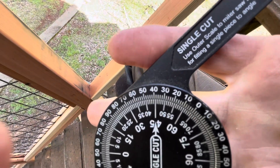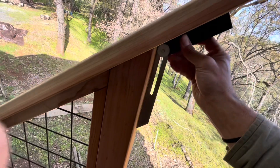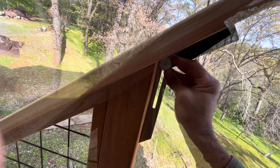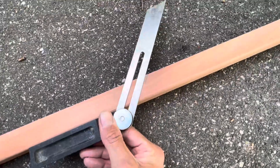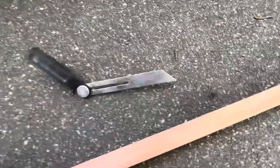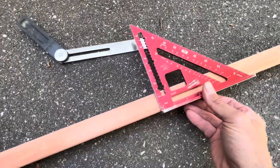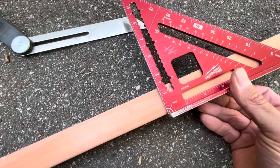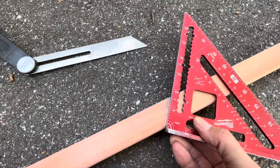A miter cut would be half of that. You use this tool — not sure what it's called — bring it over here and transfer the angle to your wood. Then get your speed square, line it up with the pivot point, and start to pivot until it lines up with your line.